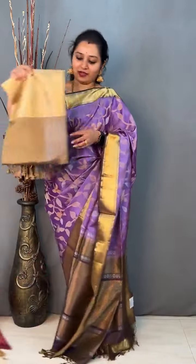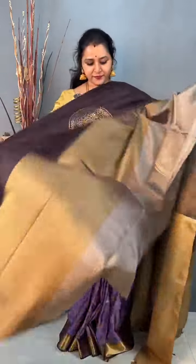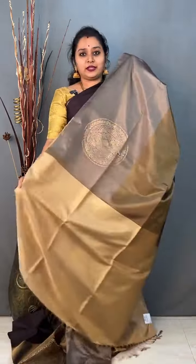Moving on to the next colour, priced at 10,999. This one has shades of brown and grey — the darkest coffee body brown is in the upper portion, grey in the lower half, and a golden one in the middle, with mandala bhutas. Very unique patterned saree. A beige zari pallu and a plain beige colour blouse. Priced at 10,999.